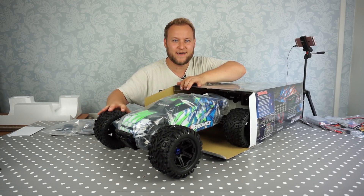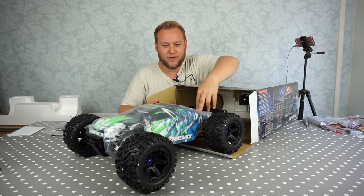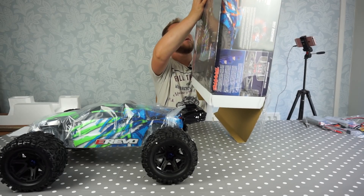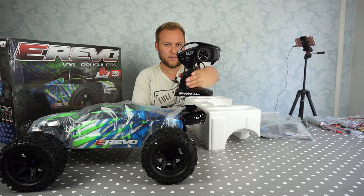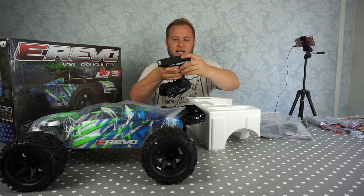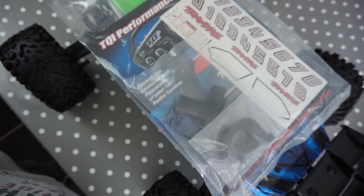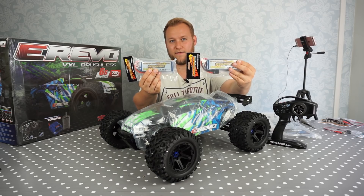Parts bag and instruction guide, and of course the truck itself. Now straight away what I can see is it's a lot bigger than I thought it was going to be. So you've got your normal 2.4 GHz transmitter with go, brake and reverse, and steering left and right — this just takes the standard 4 AA batteries. You get your usual tool kit, instruction guide, parts list and stickers. I've chosen to run two Overlanders in this — they're 3S each and 5,000 milliamps.